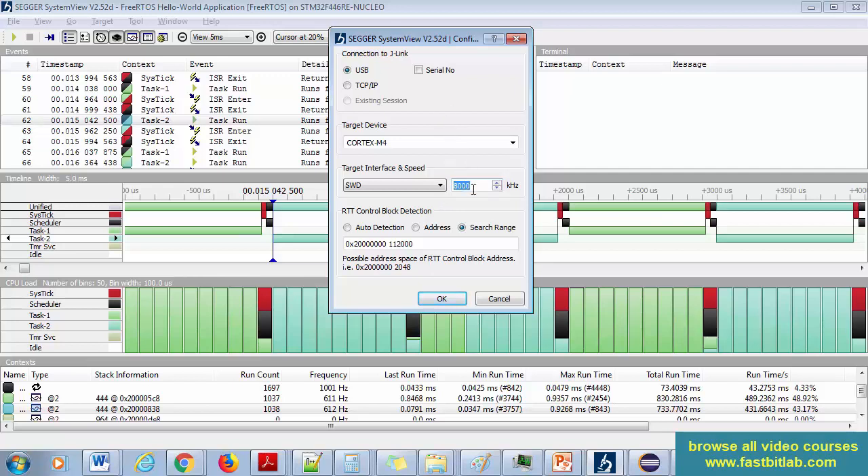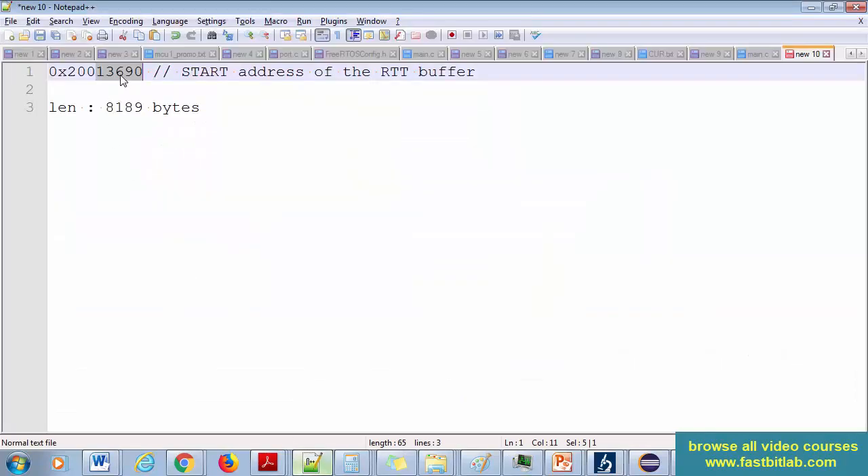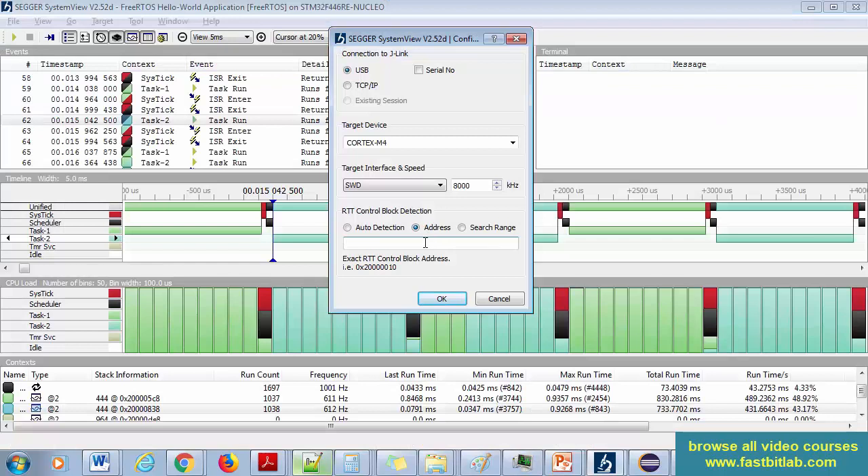Select 8 MHz as the clock speed — this is the debug circuitry's clock speed, which is 8 MHz or 8000 kHz. You have a couple of options: auto-detection or address. Let's try 'address' — you need to point to the address of the RTT buffer. Copy the address and paste it here, then click OK.